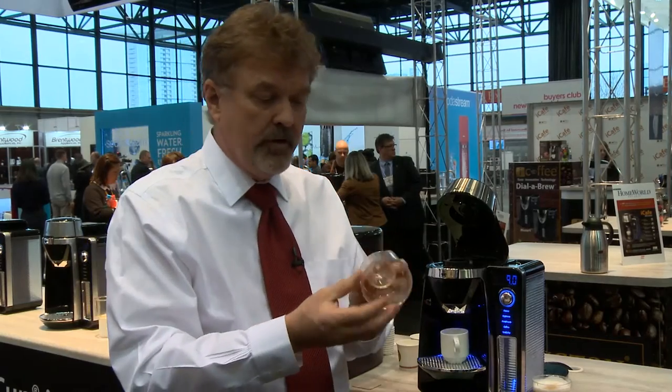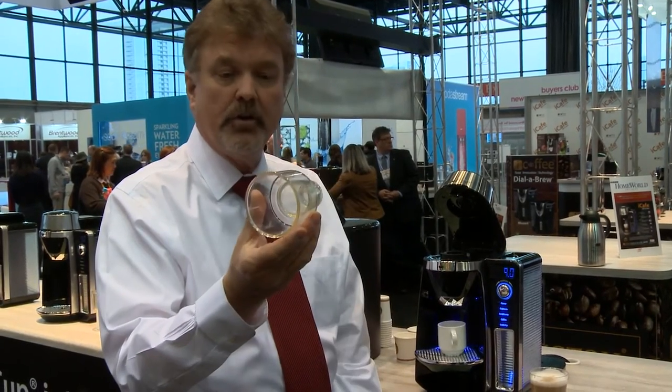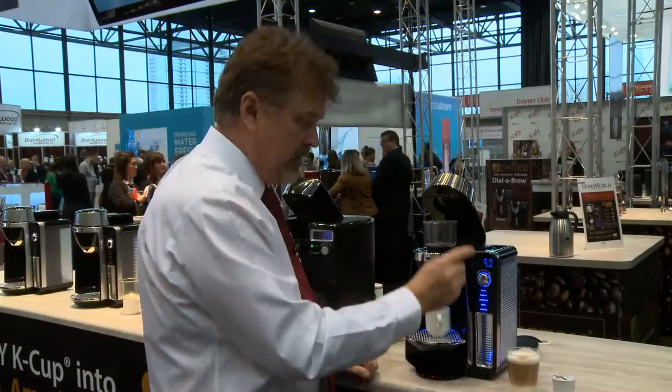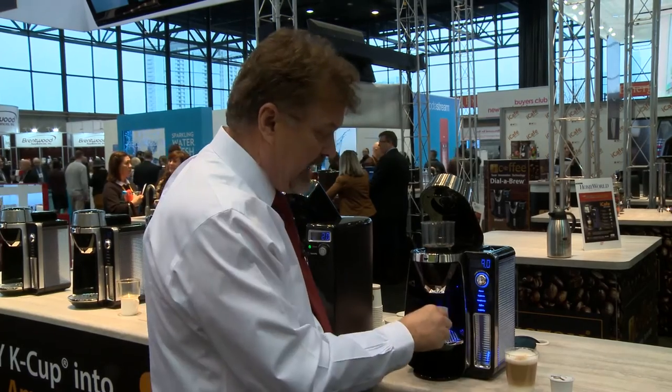When you open the jar, normally to froth milk you have to have a very expensive milk frother. This is the only attachment you need. You plate this into the K-cup holder, you fill it with milk, you press the button — espresso, Americano, latte — and it will make this. There's the perfect cappuccino.